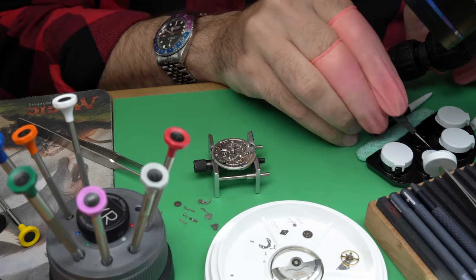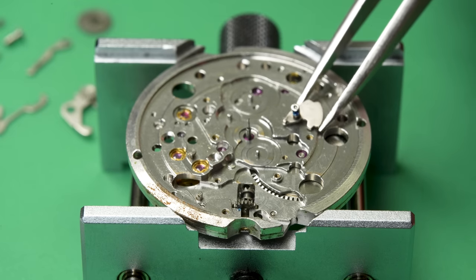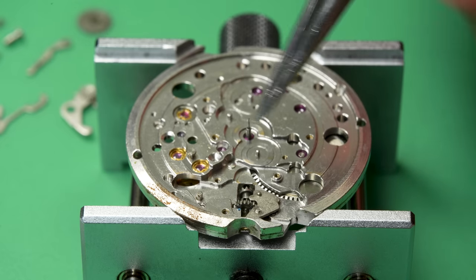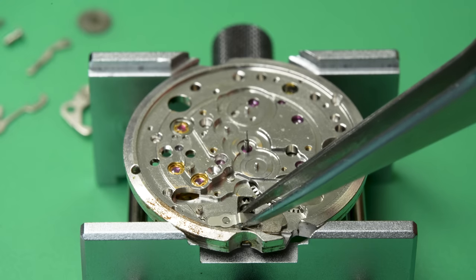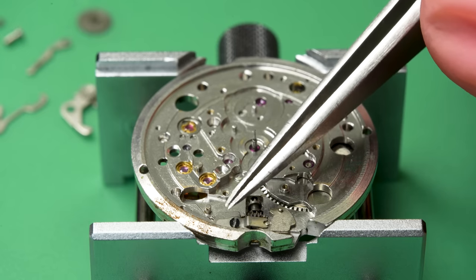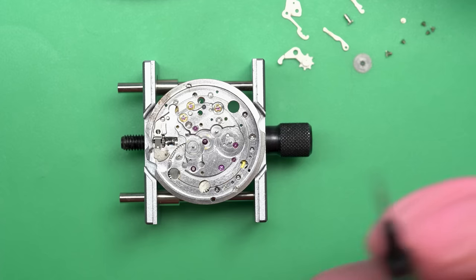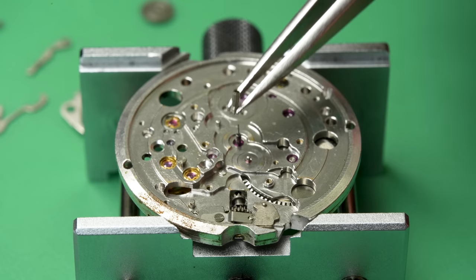We can flip the watch over now and start putting in the keyless works. This is a fairly complicated setup on the other side, because this watch has multiple features not all watches have. First, it has a calendar function. But on top of that, it also has a quick-set date function. On older or less refined movements, to change the date you have to actually turn the hands and make the hour and minute hand spin around for 24 hours until it clicks over to the next day. If you've got seven or eight or fifteen days to go, you've got to sit there and spin that thing forever — it really is annoying.